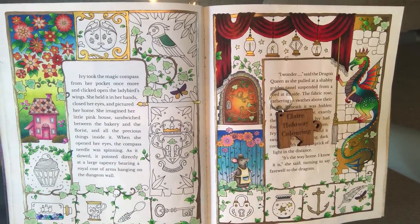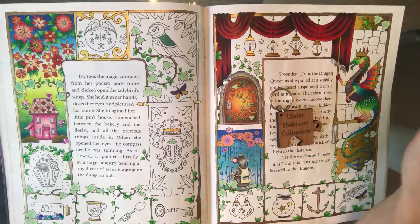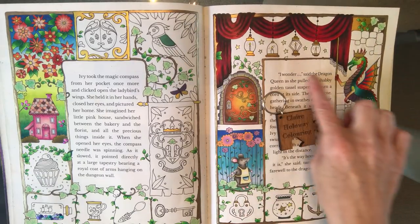Hi everybody, it's Claire. Today you can see that I've got my work in progress that I posted on our Joanna Basford Your Pages site yesterday. It's from Joanna Basford's beautiful Ivy and the Inky Butterfly. It's a double page that I'm working on, and today's tutorial is specifically going to be about these red velvet curtains, these red velvet drapes. I posted a close-up of these yesterday and a lot of you said it looks really, really realistic. How on earth did you do it?